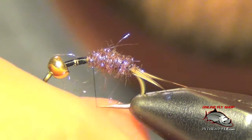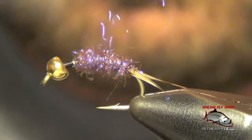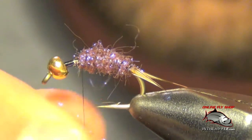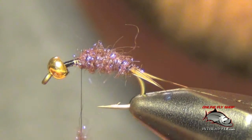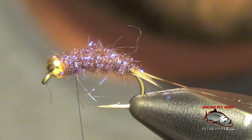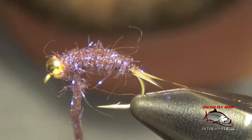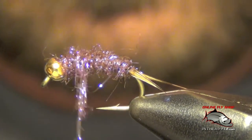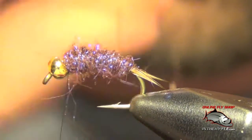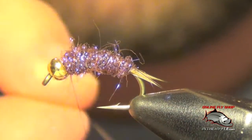I just work my way up the shank of the hook. Once I get to the head, I'm going to take my wire and just wrap through this dubbing to help secure it in place.